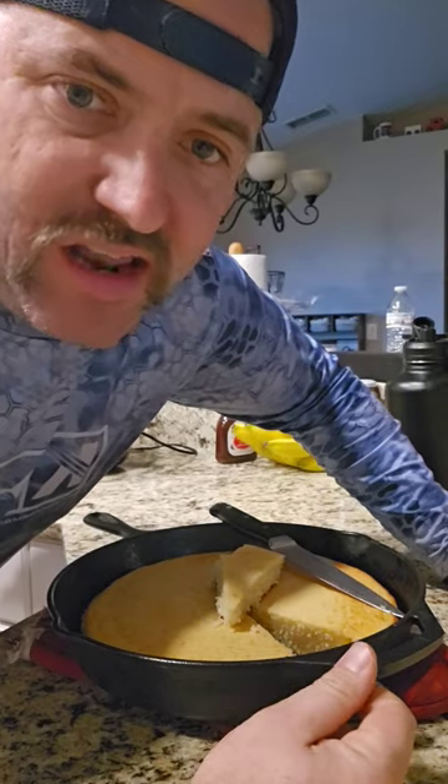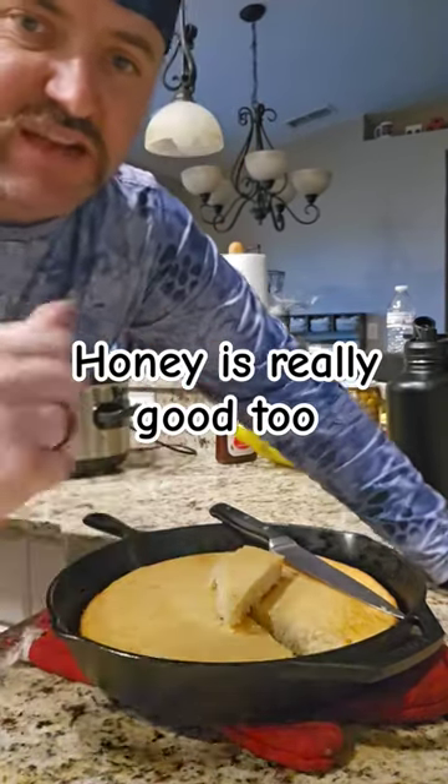Real southern bread. It ain't sweet, but it's good. See you next time.